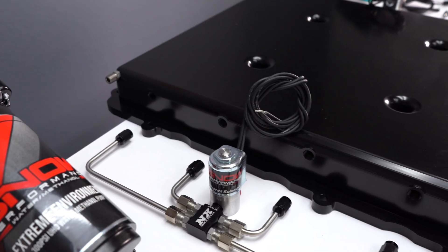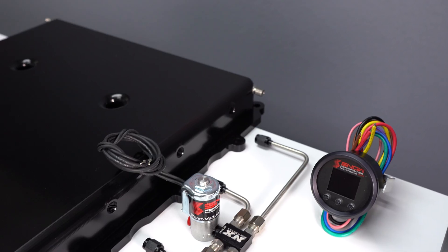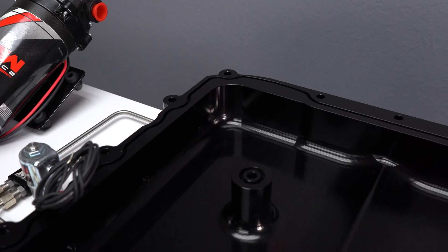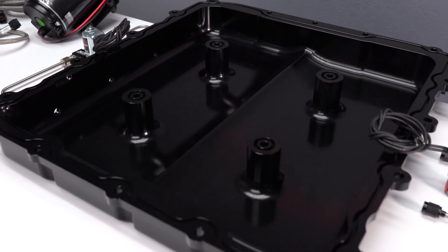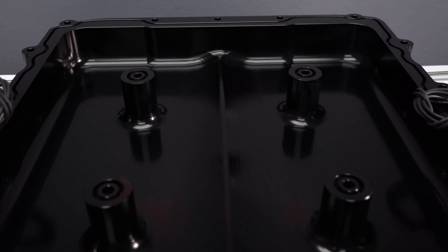The eight side ports allow for the water methanol to be evenly distributed and provide the most benefit possible. Not only does running this system allow you to increase your pump gas octane by 25 points, making you more power more efficiently out of a cooler running engine, but you'll see up to 100-degree cooler IATs and rid your engine of carbon buildup.